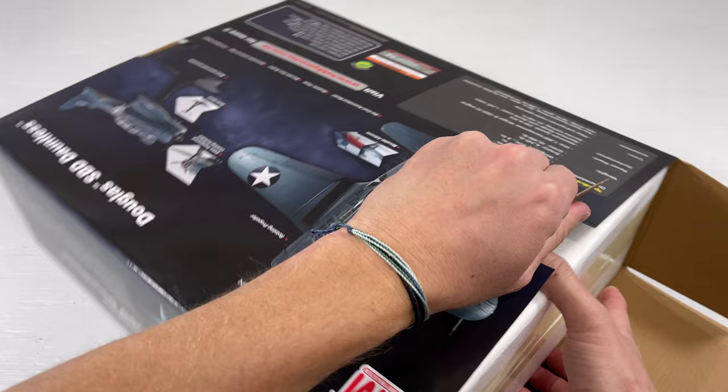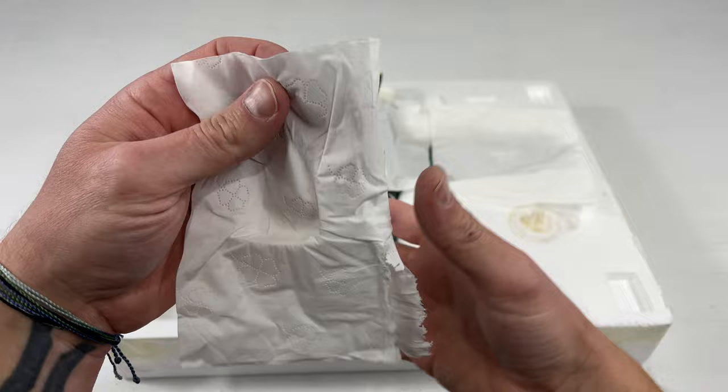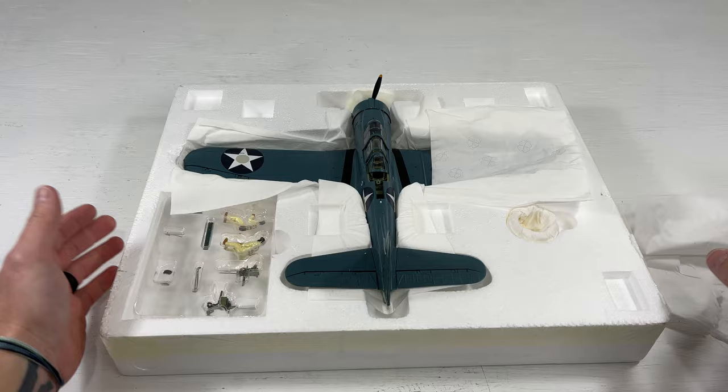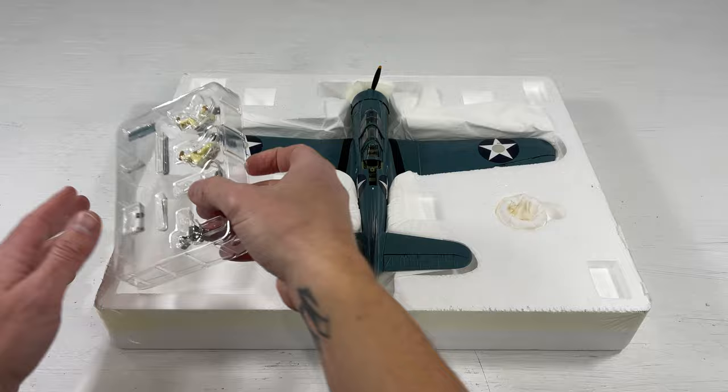So now I'm going to go ahead and open it up. You'll lift up this tab here and then pull out the styrofoam. The first thing you'll notice on top are the assembly instructions. Now, this is actually tissue paper — when I got my first Hobbymaster model I was like, what is all this tissue paper doing in here? But Hobbymaster puts tissue paper in almost all their models, and it does a really good job of protecting them. I actually appreciate that they do that.